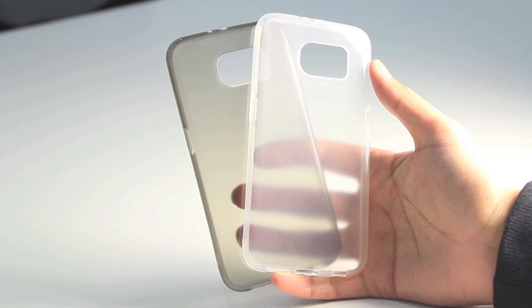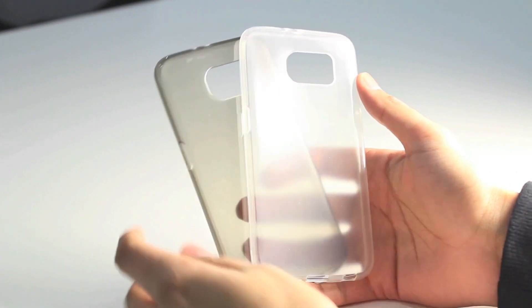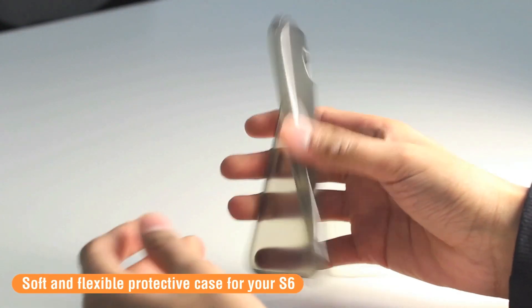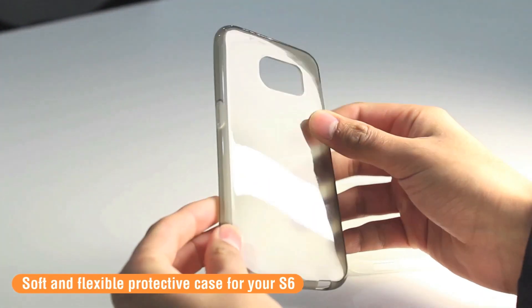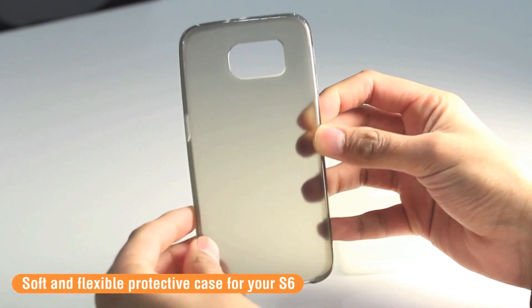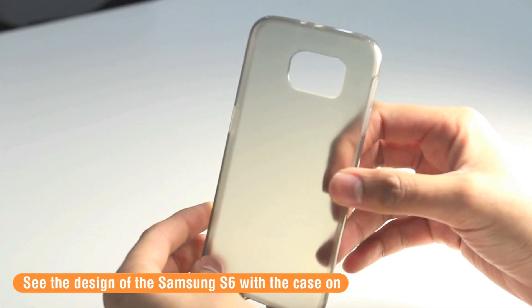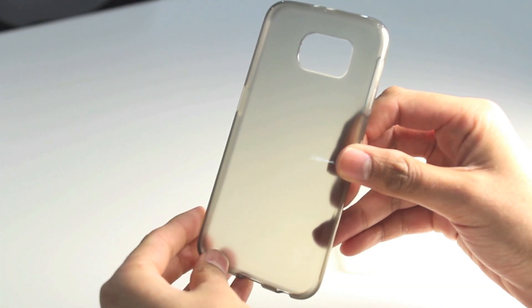Now more about the case itself. The Plexi case is a very soft, minimal-bulk case for your device. You can see it's flexible, so getting it on and off your device is going to be extremely easy. It's also semi-transparent, so you're still going to be able to see the design of your Samsung S6 when you have this case on the phone.